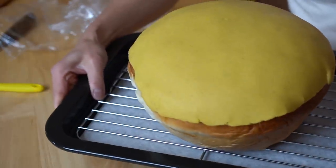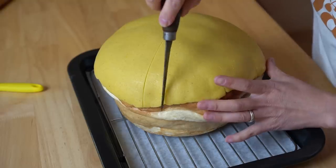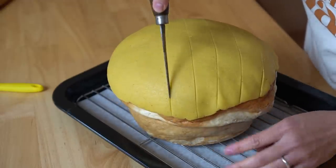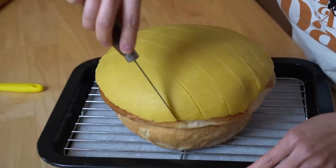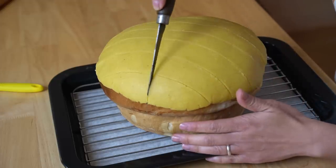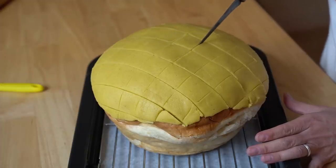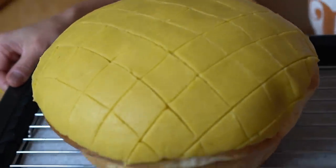Look how cute that looks already — so bright and yellow! Now what we're going to do is score the bolo bao pattern on top of the bread. Don't go all the way through — we're just scoring a little criss-cross pattern. Go across this way. Because of the size of my bread, I am spacing the lines about one inch in width — that's four marks, not going all the way through, just scoring. And then we're going to go in the opposite direction, same width. We scored into the cookie top. I want to make sure these are nice and deep enough.